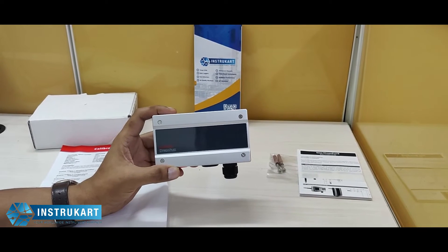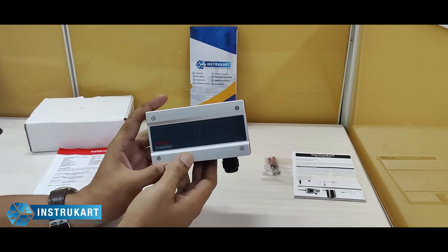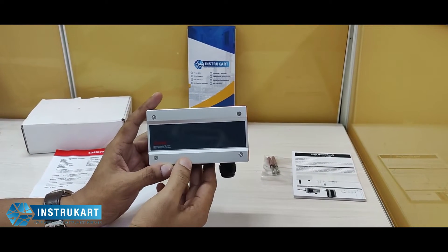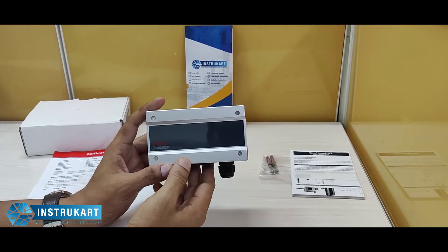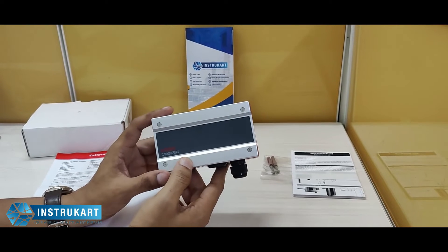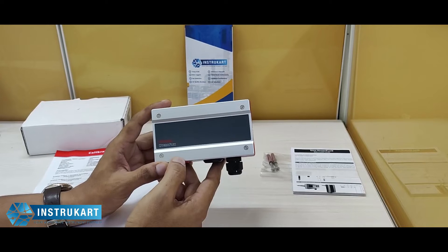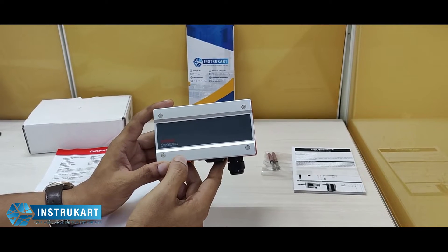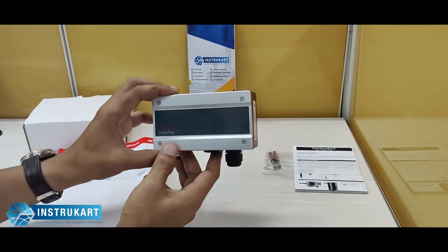Hello and welcome to Instrukart Holdings, your worldwide instrument partner. We have a temperature, humidity, or dew point measuring device from Rotronic — this is the HF 532 series, which can be widely used in applications like libraries, museums, and any other application where temperature, humidity, or dew point is sensitive at that location.